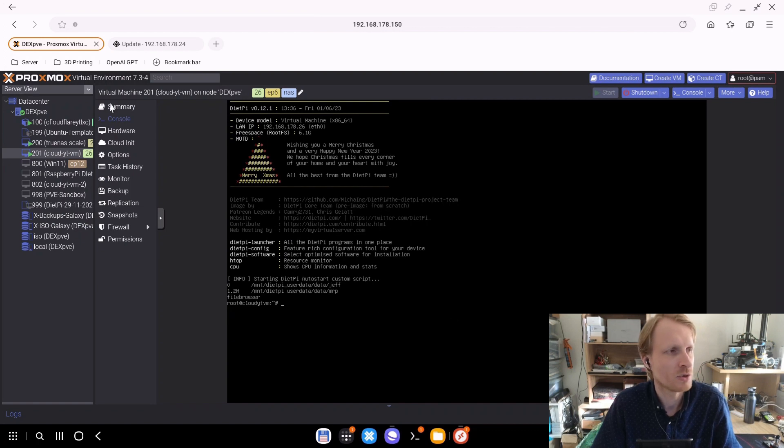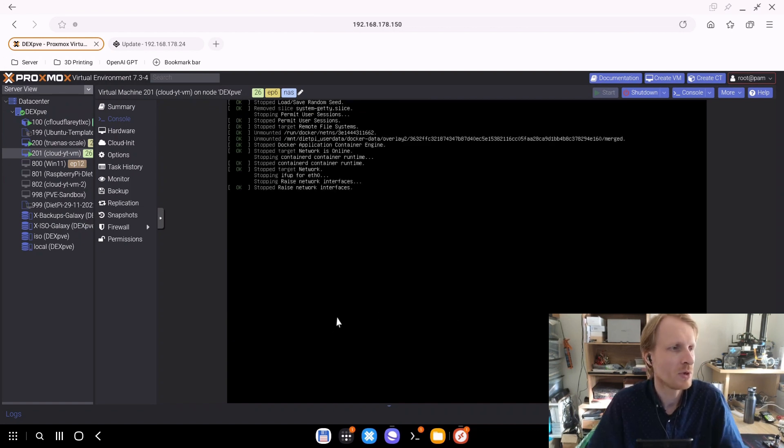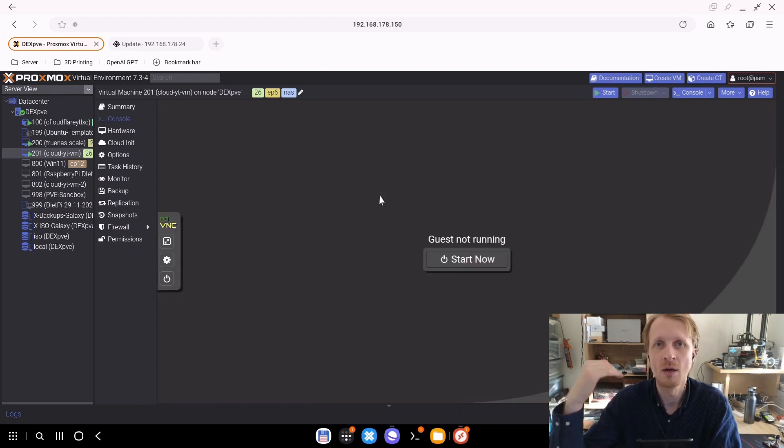I'm going to go inside the built-in terminal for this virtual machine and run the command 'shutdown now'. So this is shutting down. I know that no one's going to log into the file browser web GUI and start accessing files while I am updating the TrueNAS virtual machine. So everything is off. Cloudflare can stay up because I know Cloudflare is not linked to TrueNAS in any way.